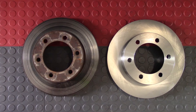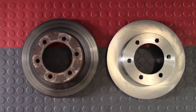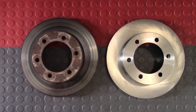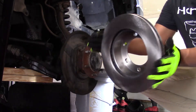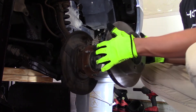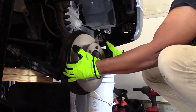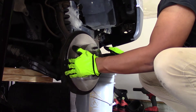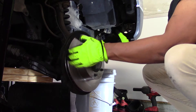With the rotor off, I do one more check to make sure I have the correct part — checking thickness and overall bolt pattern. It doesn't hurt to check one more time. Installation of the new rotor is the reverse of removal; it just slides right back on the knuckle and hub assembly. Take note of how I hold the rotor from the sides — that ensures no foreign oil or debris gets on the rotor surface where the actual brake pad is applied.